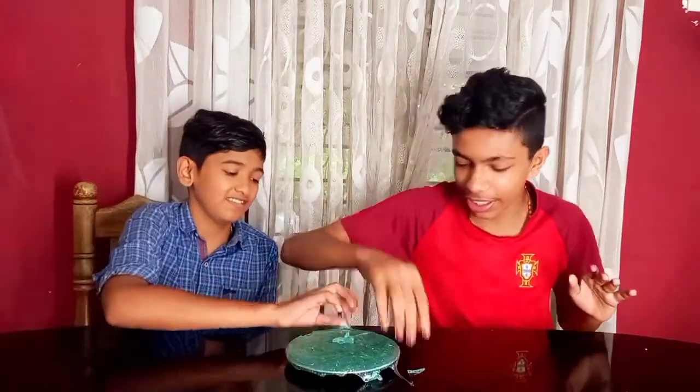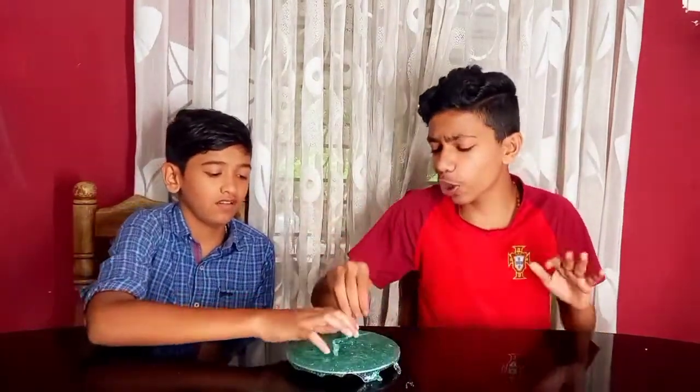I'm a TV guy — you don't have to throw it at the camera, but I hate that slime. We're having a hard time. How much slime will it take?